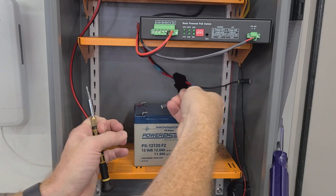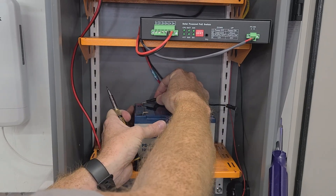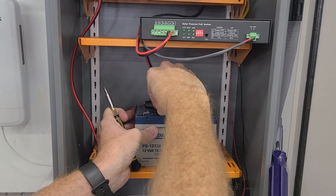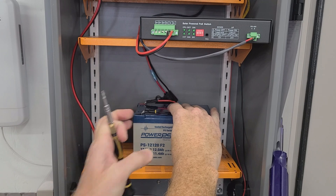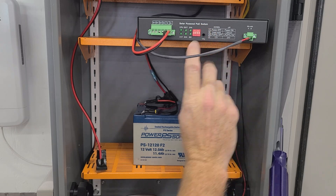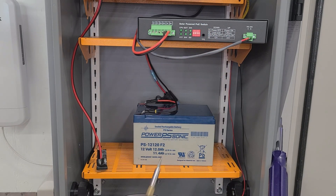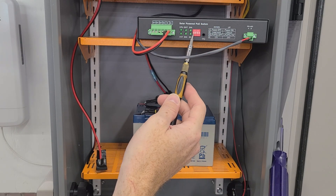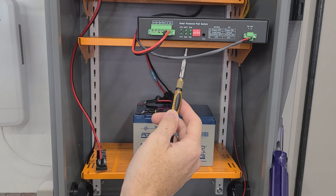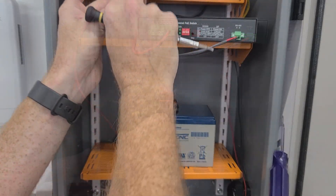Now we're going to go ahead and connect the positive and negative terminals of the battery, making sure to observe the polarity to ensure that you have the positive and negative in the correct position. I had this in 24-volt mode, so I'm switching it to 12-volt. As long as DIP switch position one is down, the switch is off, so until you flip that position up, nothing's going to be active.